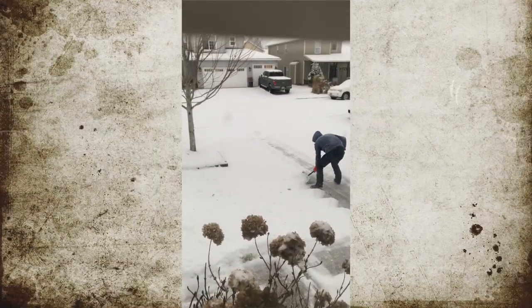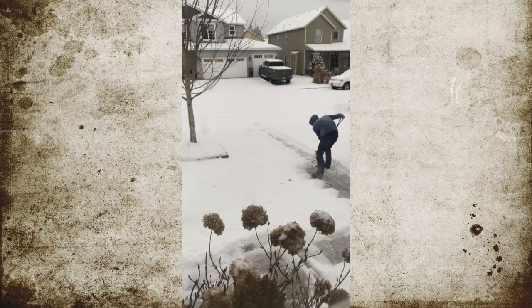Hey everybody, Flannel Camper here bringing you another how-to video. This one involves the old family truckster. A few weeks ago we had a good snowstorm up here in the Pacific Northwest — or people in the Midwest would probably look at it as a light dusting — but we had inches of snow and it shut the city down.